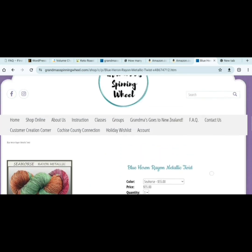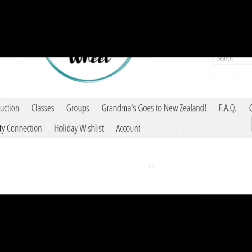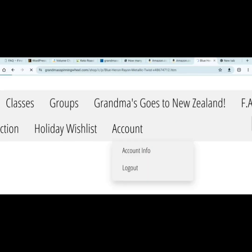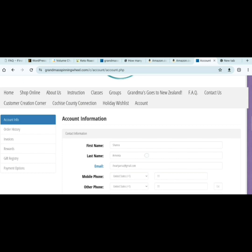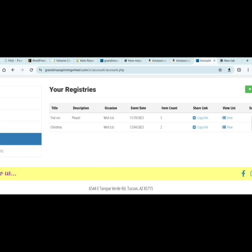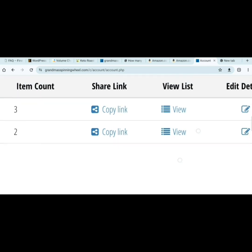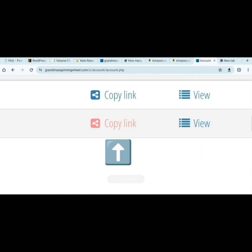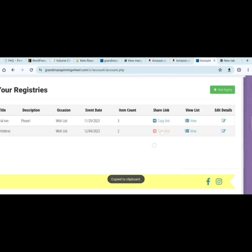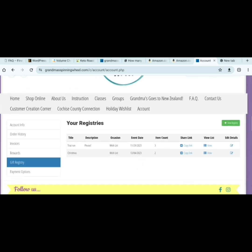Now how do you send your list to people after you've added items to it? You go to your account, then over here to your gift registry. You can click on this to view it, or you click on Copy Link. Use the link that has just been copied and email it out to whoever you want. It's that easy.